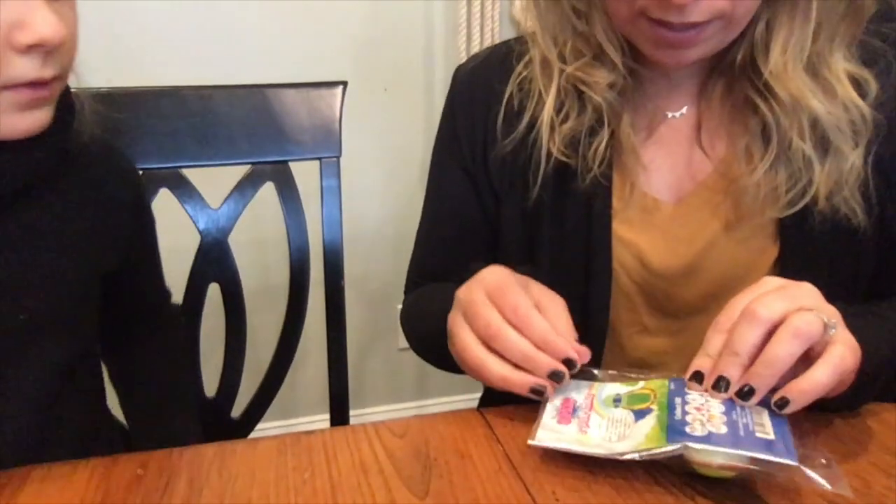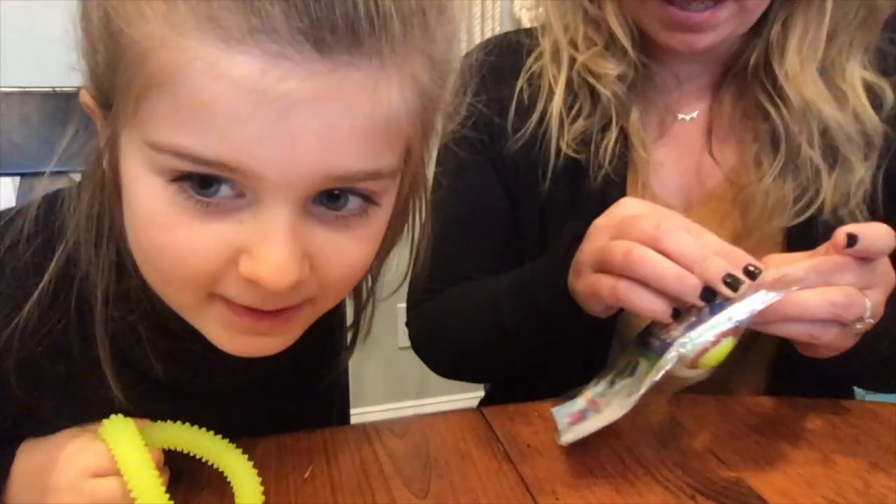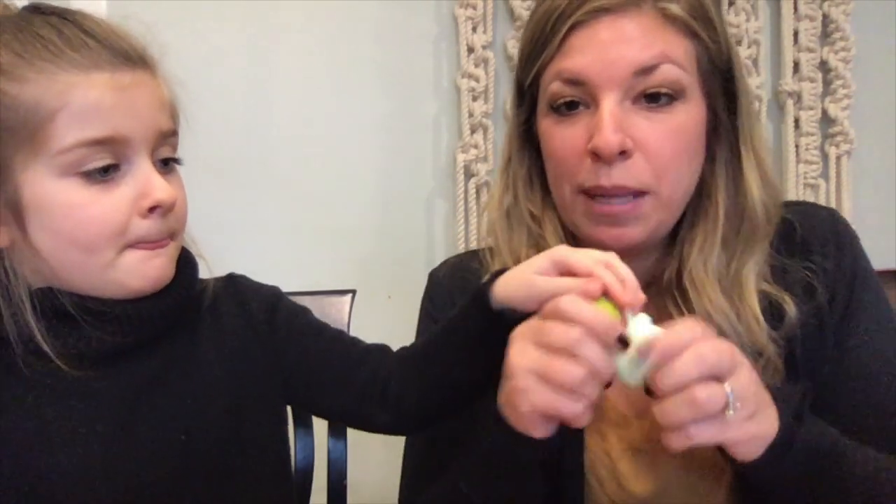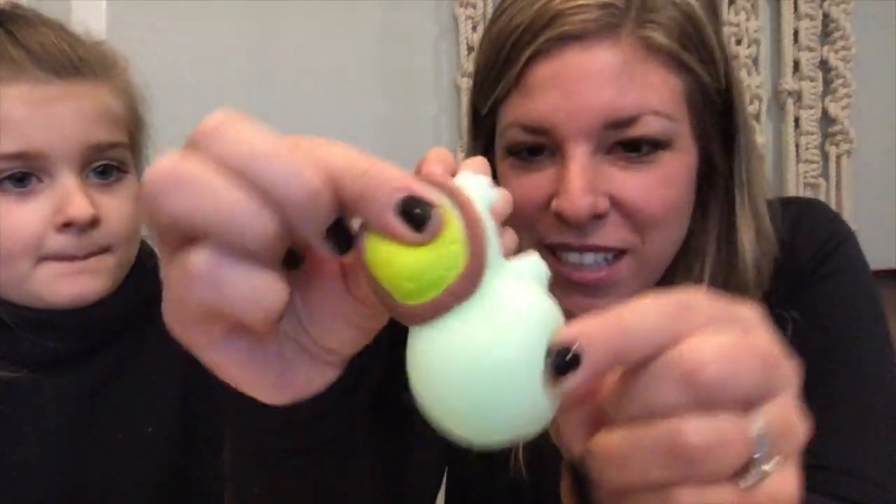Next is this little squishy animal — these are the jumbo ones. The smaller ones can stick to things like your computer screen, but these larger ones are very soft and squishy with a really pleasant texture. This one's a turtle, but there are all different animals across the boxes. It's a really cute hand fidget to squeeze and manipulate.